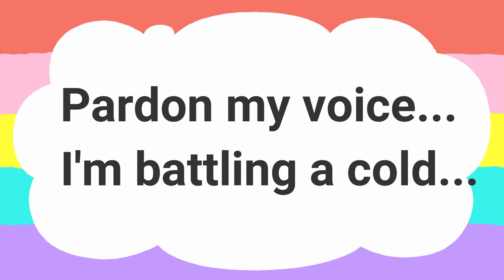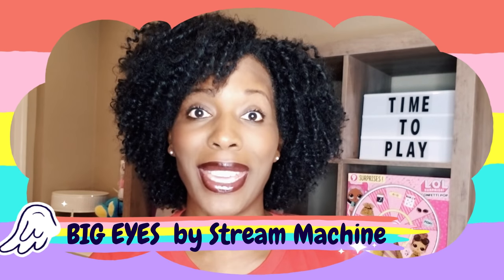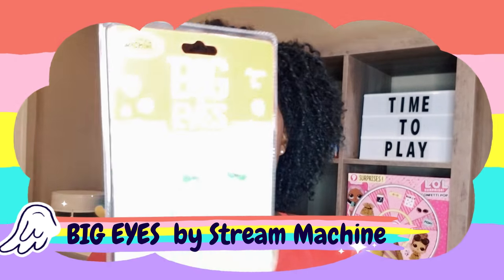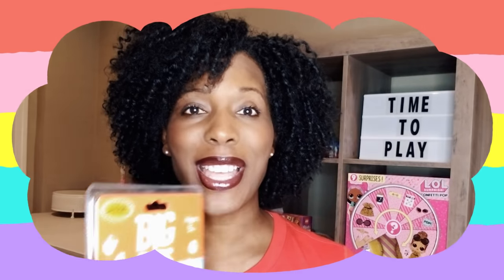Hey, what's up? Hi, Rideplay Pals! Thank you so much for tuning into the video today. We're doing an unboxing of Big Eyes. You're probably wondering what are Big Eyes — well, Big Eyes are made by Steam Machine, and they are water creatures that have a few features that I'm going to save for this unboxing. So without any further delay, let's go ahead and get to it and see what's inside!